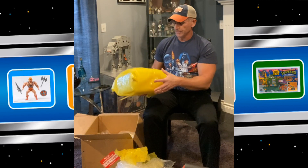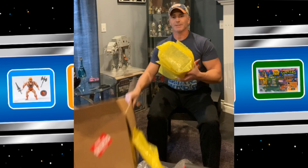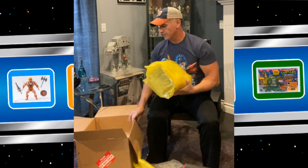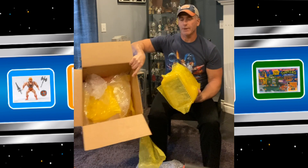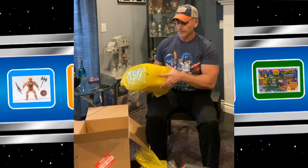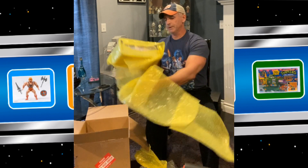And here it is. So like I told you, the size of the box in comparison to the actual item tells you that there's a great amount of packing still in there on top, bottom, all around. So I'm very pleased with that as we open it.